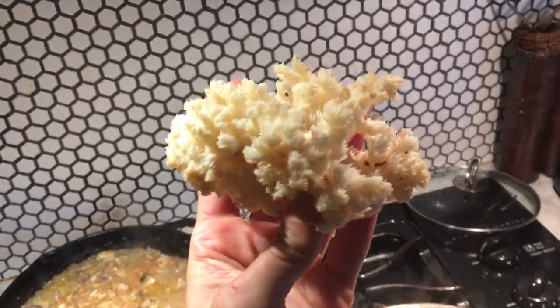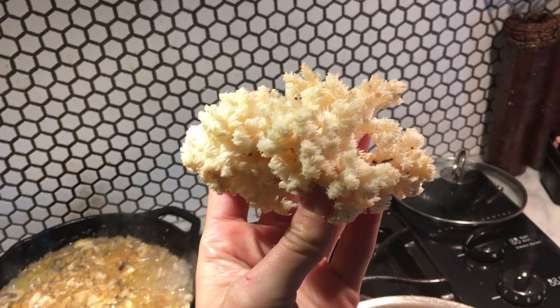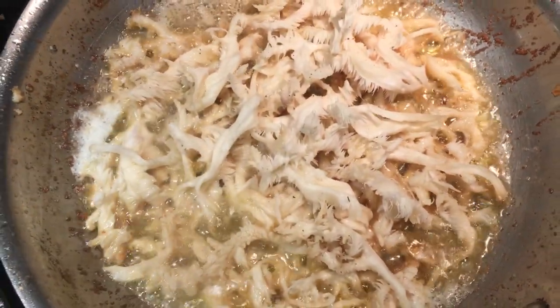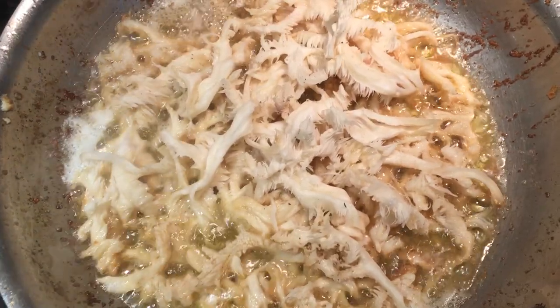Hi everybody, we're frying up some bear's tooth mushrooms today in butter. Really good fried up and then added to noodles or what have you.